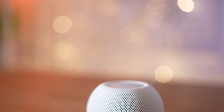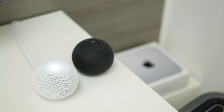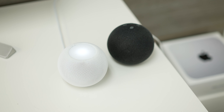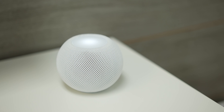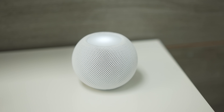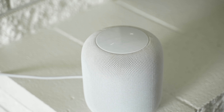We've been using the HomePod Mini for over 3 months now, and during that time we've been testing it and comparing it to other smart speakers like the regular HomePod. Max actually got me one of these HomePod Minis for Christmas, and to be completely honest, I wasn't sure if I was gonna have much use out of it because I already have a regular HomePod in my living room, which I absolutely love.